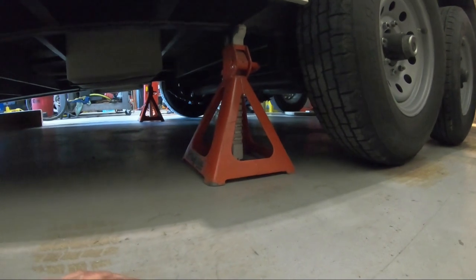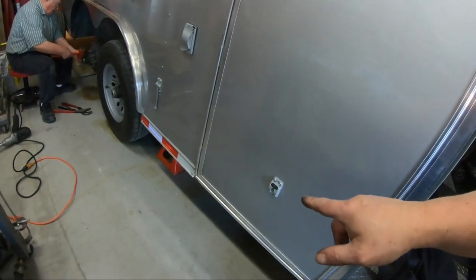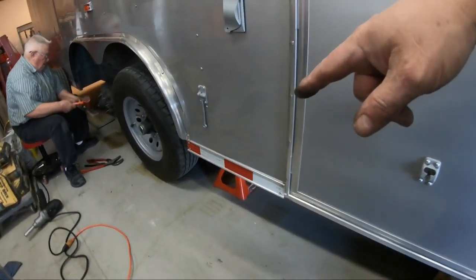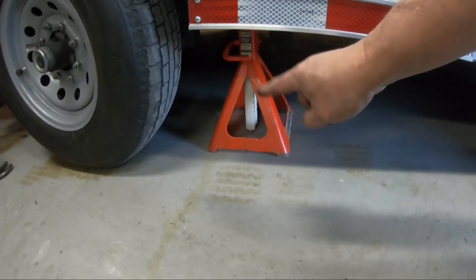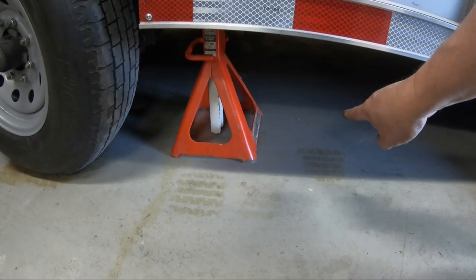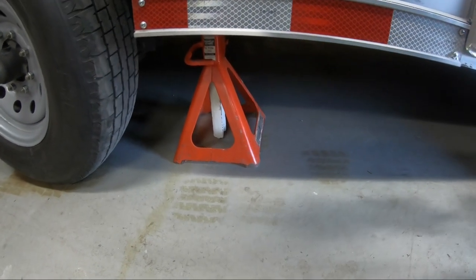So these are critical — where you place them depends on what you want to pull off the ground. Hopefully that makes sense. It may or may not work for you, but it worked for us. The further back will lift the back one. Scoot it just a little bit forward and it'll lift the front one by lowering the tongue.